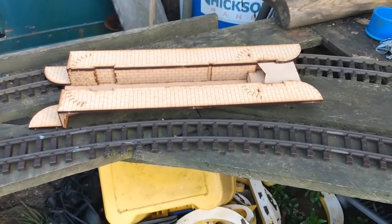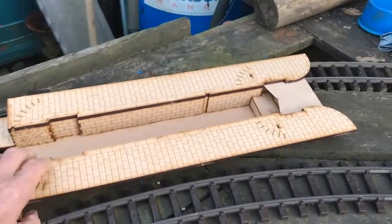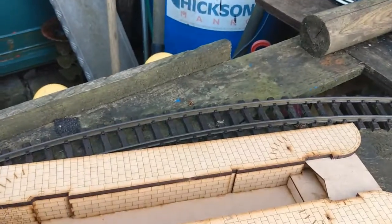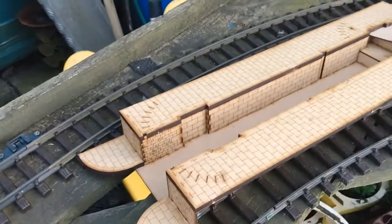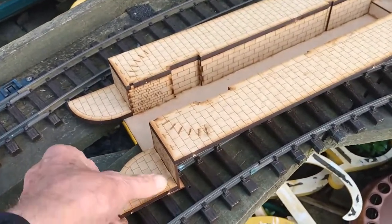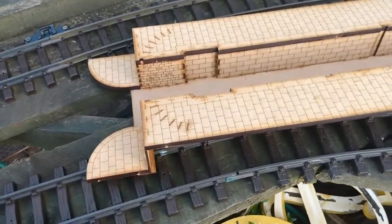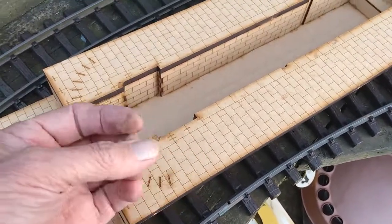That's the basic structure of the lock complete. And it forms a very robust item once it's glued together like that. It's sturdy and robust — a mixture of glues. Some of the joints I've done with superglue, but that's because of feeling confident. My fingers tell the tale though.